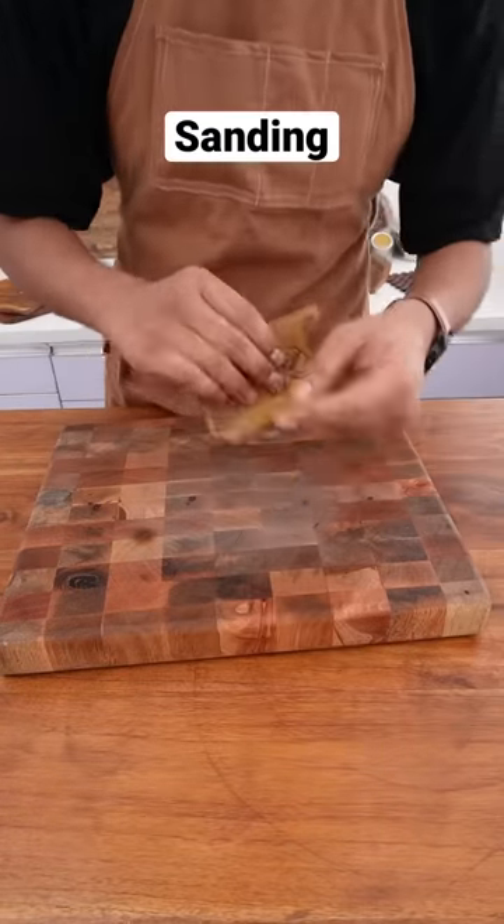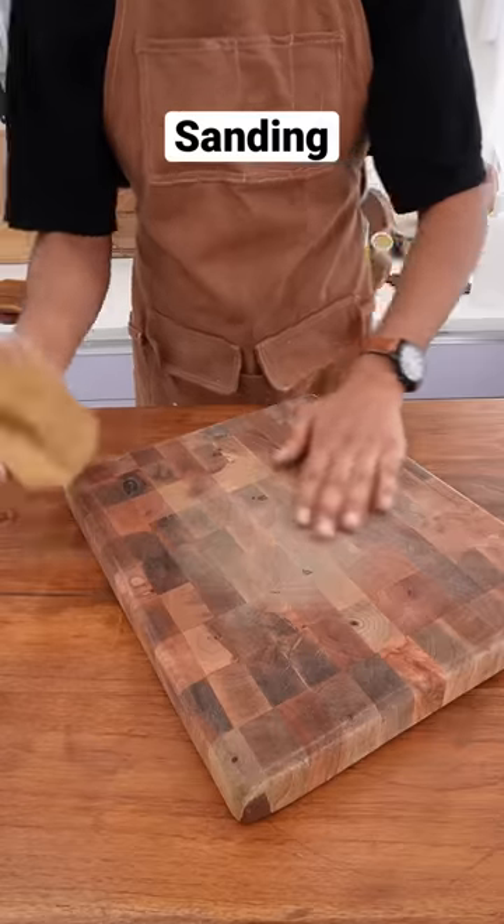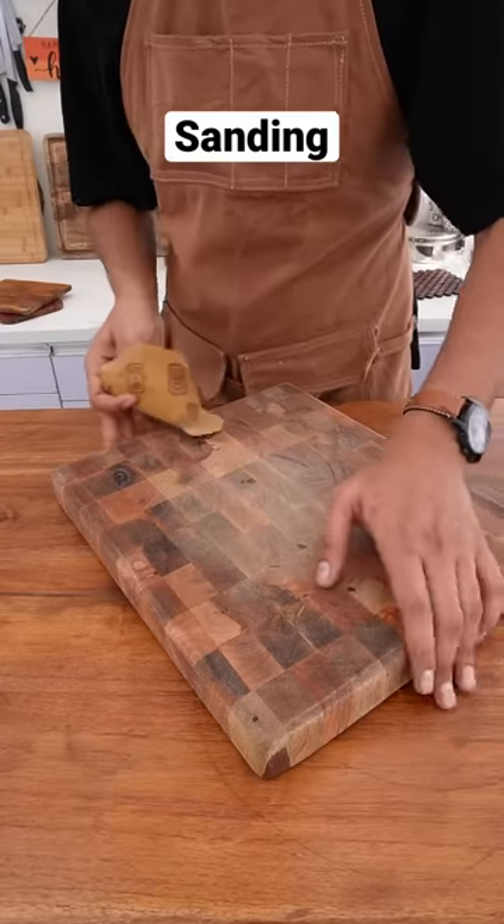Use 120 grit sanding paper and sand it properly. This will remove any extra bits and pieces that remain on the surface.